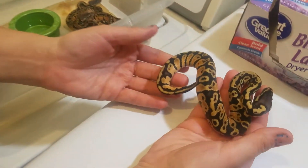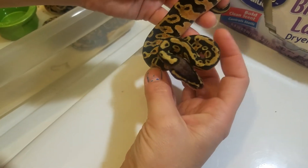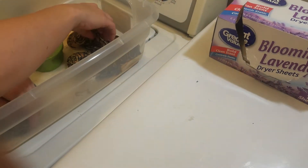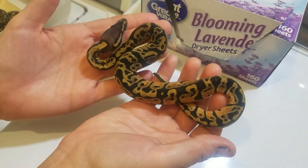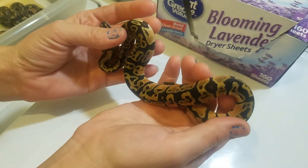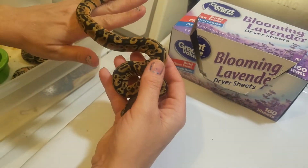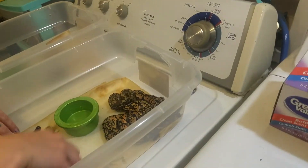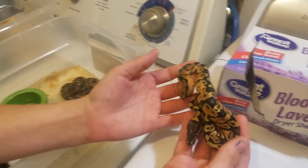On to the pastels. Here's Pastel number 1. Here's Pastel number 2 — pretty busy pattern on this one. It's amazing to think that that is real. All I'm looking at is through the phone, thinking of it as a YouTube video.